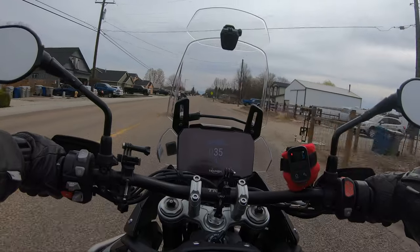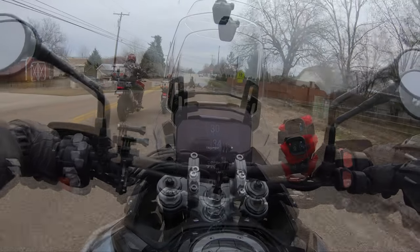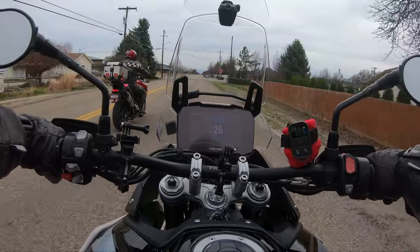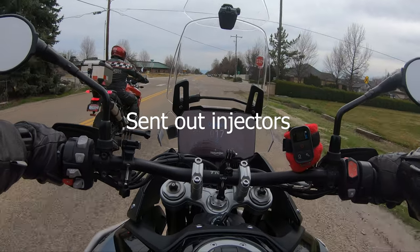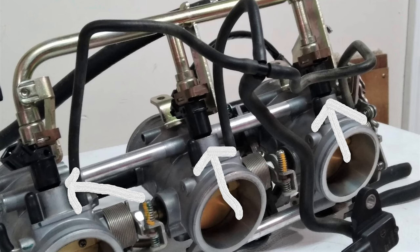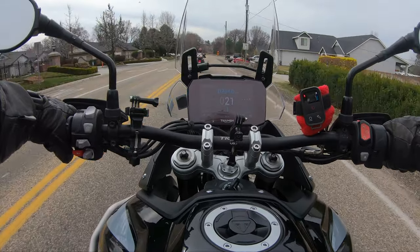A lot of folks have been asking how Mr. Bill is doing on his Rocket 3. He took his throttle bodies back off and sent them out to get rechecked. I think he sent two sets out, so he's got twice the opportunity of getting it right.